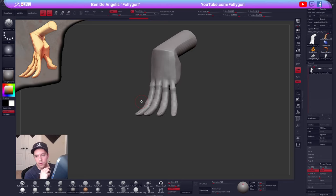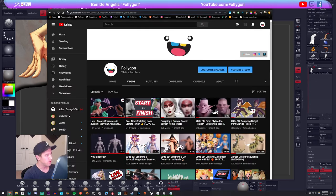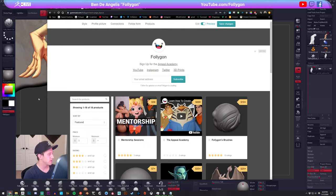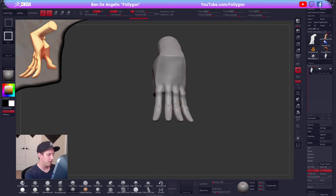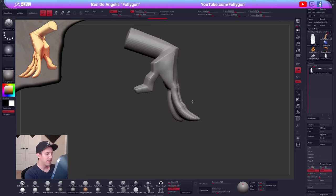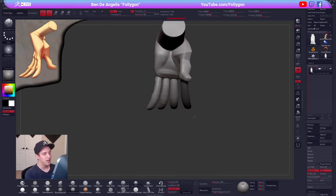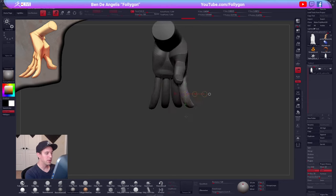As a final thing here, we'll probably move these fingers a bit closer together, and I will do that in Transpose Master. Where is the best place to interact with me? I do have a YouTube channel where I upload pretty frequently — just Follygon on YouTube. I'm also on the socials — Twitter, Instagram, all the social media. Just Google Follygon and you'll find all my stuff. I check my YouTube comments pretty frequently, so if you ask a question there I'll do my best to get to you.